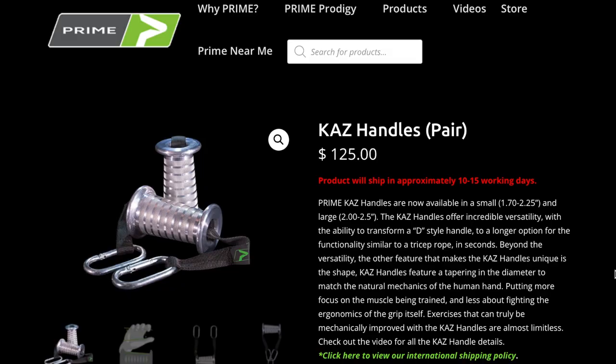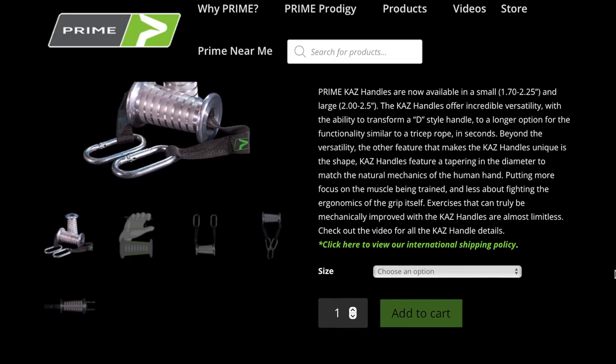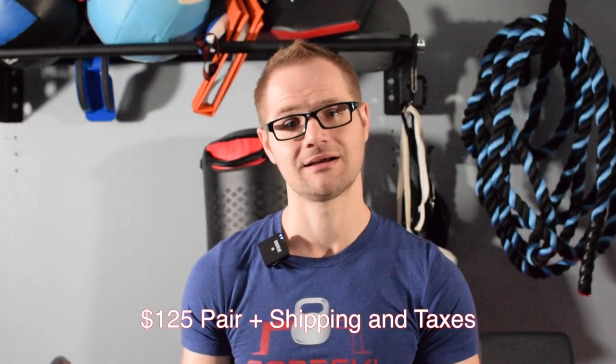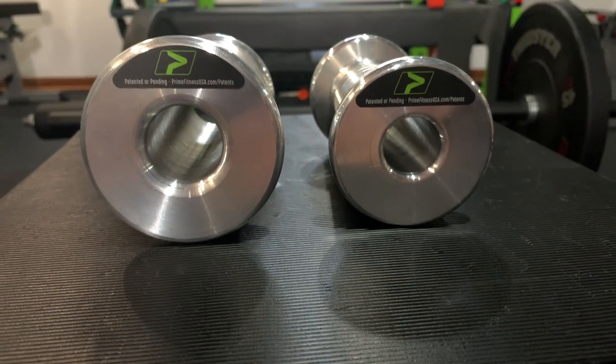When it comes to pricing, unfortunately it doesn't matter whether you choose the small or the large — you're looking at $125 plus shipping, handling, and taxes. I think there should be a pricing difference based off of the fact that you are having less material on one of the handles compared to the other.